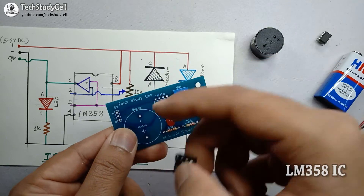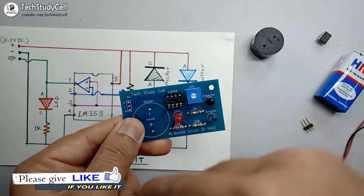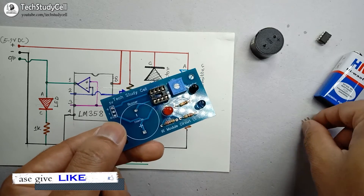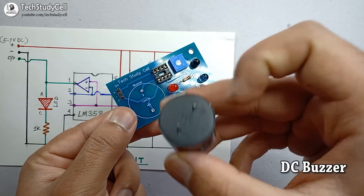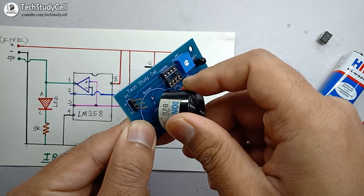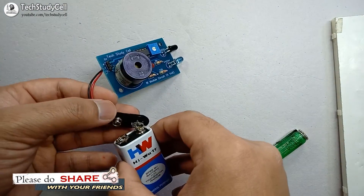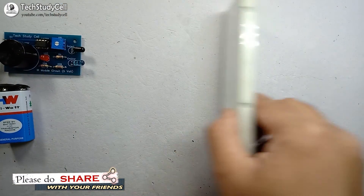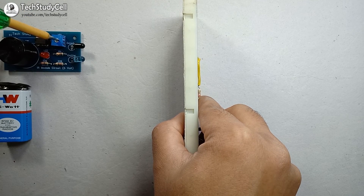Now we will place the IC. You can see this is the notch of the IC — we have to be careful while placing it on the PCB, so that the notch is on the correct side as indicated. Here I will connect the pin where we supply DC voltage to the PCB. Now we will place the buzzer — this is the positive terminal of the buzzer, and the PCB indicates the positive terminal, so we connect accordingly. Now all components are placed on the PCB. I will supply the circuit with a 9-volt battery. When any object comes close to the circuit, it will automatically turn on the buzzer. To change the range, just rotate the shaft of the trimmer.